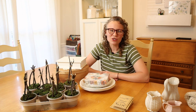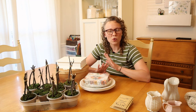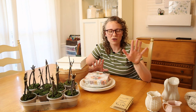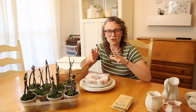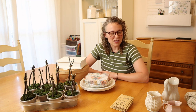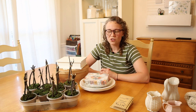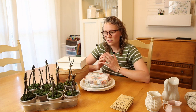Every year at our church, we have a ladies' and girls' luncheon, and it's always a really special time. This year, instead of having one person decorate for the entire event, different ladies are decorating one table. So I volunteered to decorate a table, and my theme is kind of a vintage garden theme. I want to share just a few simple ideas with you today.